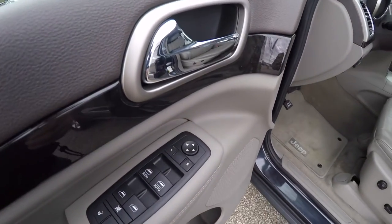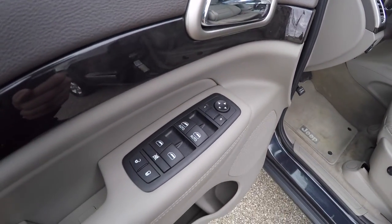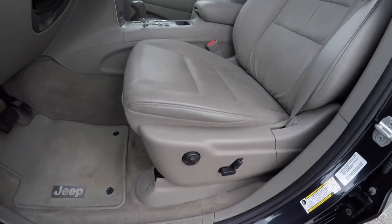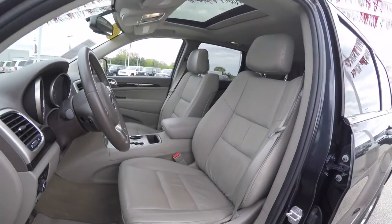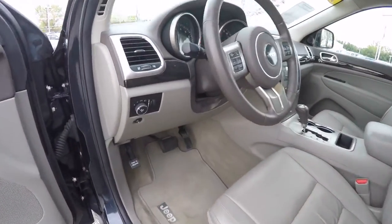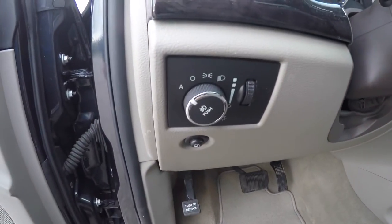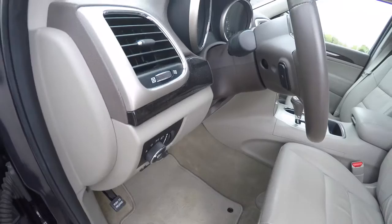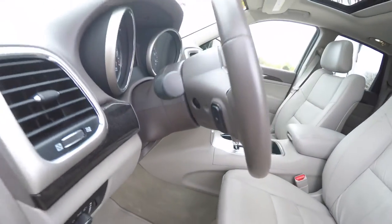Inside, we have power heated mirrors, windows, and door locks. We've also got eight-way power driver and passenger seat, both with four-way adjustable lumbar support. Automatic headlamps with fog lamps, and also a remote fuel door release. Leather-wrapped, tilt, and telescoping steering wheel with audio controls on the reverse side.